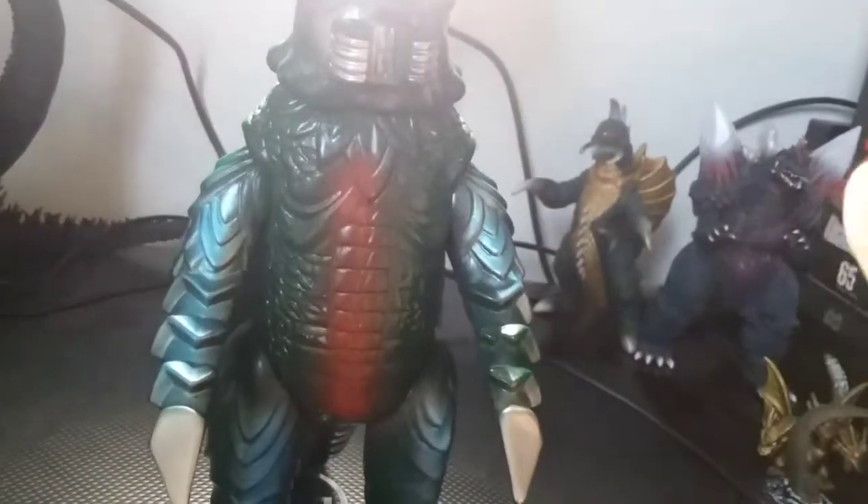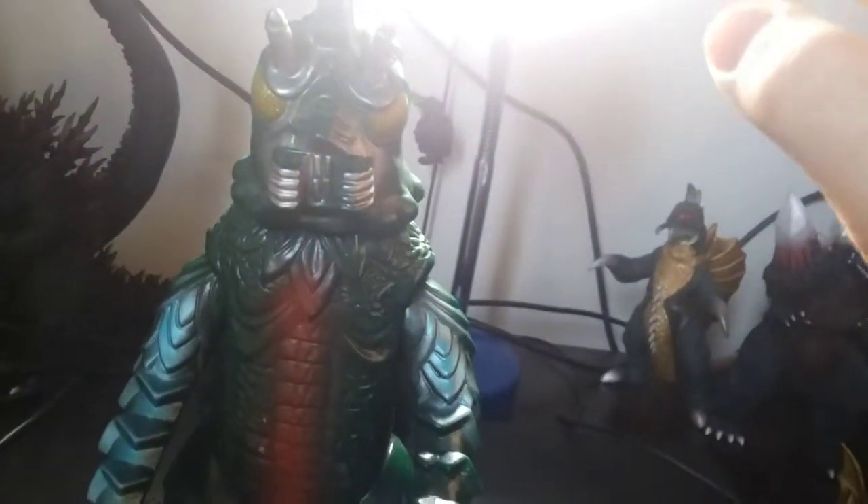This is how Bullmark paints their figures pretty much — it doesn't have to be absolutely accurate or anything. But I don't care about that. I just love how it was made, how it was sculpted, and how it was painted. I'm just going to ramble from here on out, so this is pretty much all I have for right now.